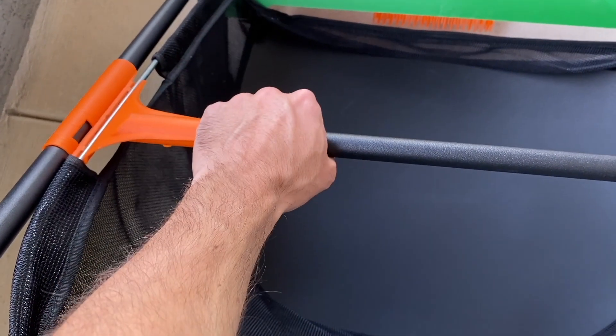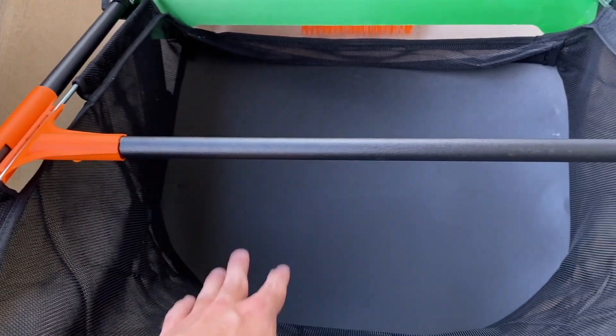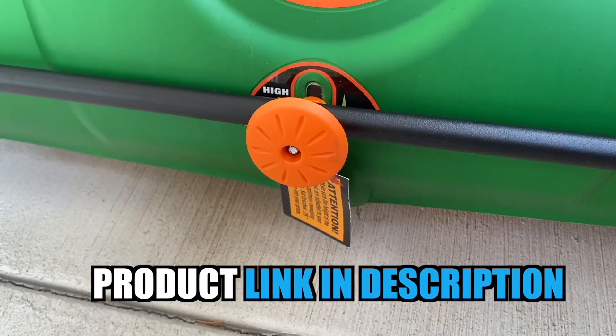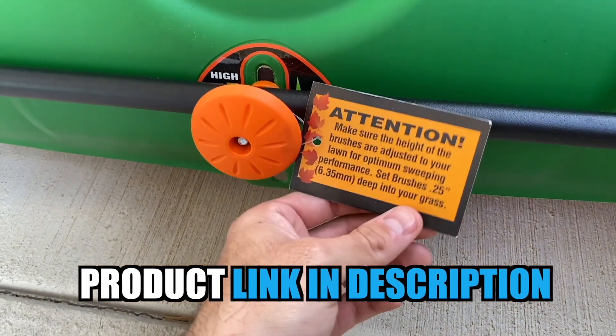One feature I really like is this bar right here. This bar allows your basket to have a good level of support and also be removed easily for emptying. This is a really important feature.